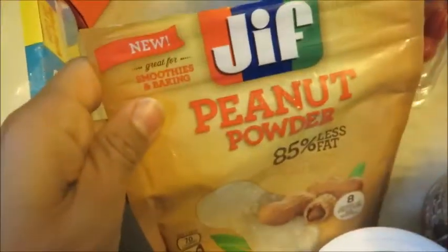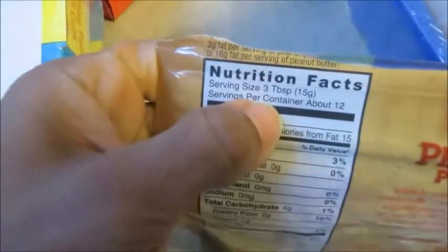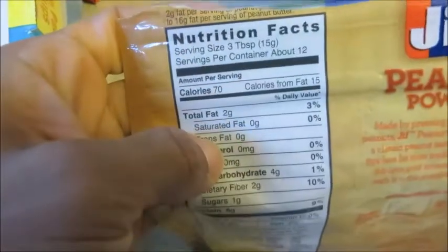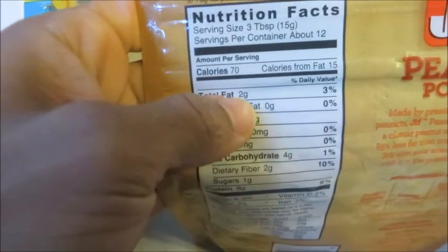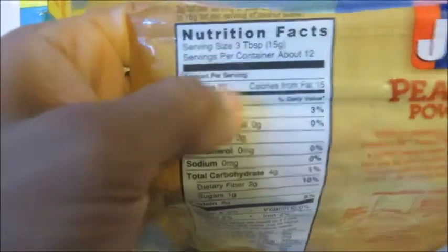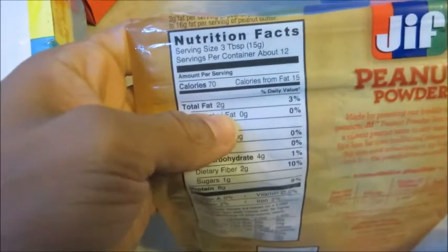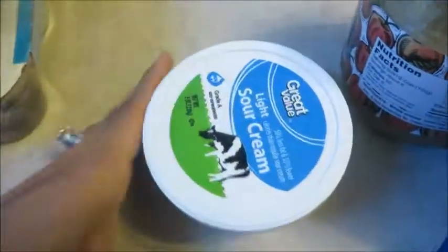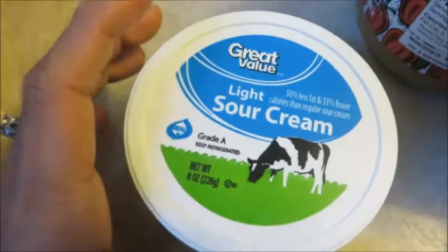Another carb saver that's super cheap is the Jif peanut powder. This one has a lot of servings — sometimes I only use a tablespoon and a half, so it's about 24 servings. There are only two grams of fat in three tablespoons, as opposed to 14 grams of fat in regular peanut butter for two tablespoons — a big saving on fats.